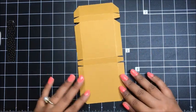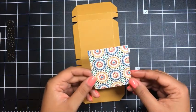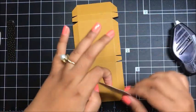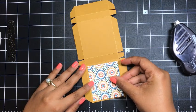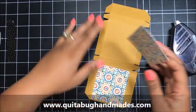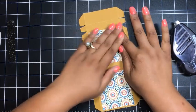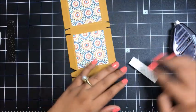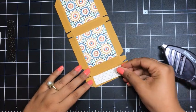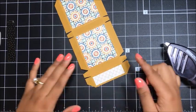Now that we've got that done, I want to go ahead and add my designer paper to my box before we put it together. I've got some of the Moroccan designer series paper, and this is cut at two and a half inches by two and three quarter inches. I'm going to add one panel down here — this one is the front of the box — and then one more up here, which is the back of the box. For the flap of the box, I've got another piece cut at three and a quarter inches by two and a half inches, and I'm just going to center that up.